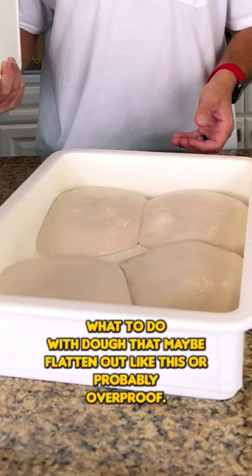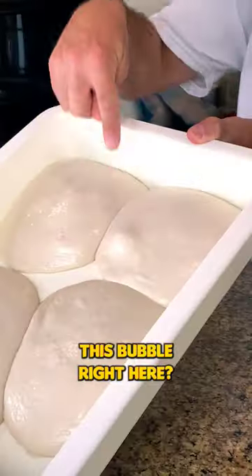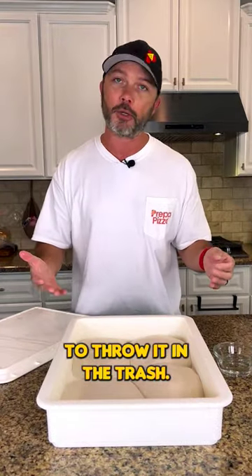What's up everybody? This is Mike with Prepa Pizza. Today I want to show you what to do with dough that maybe flattened out like this or is probably overproofed. You see how it's gaining this bubble right here? That's something that kind of indicates that it's starting to overproof. It's not anything you need to worry about — you don't need to throw it in the trash.